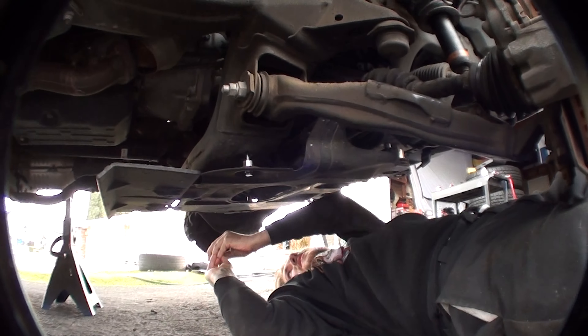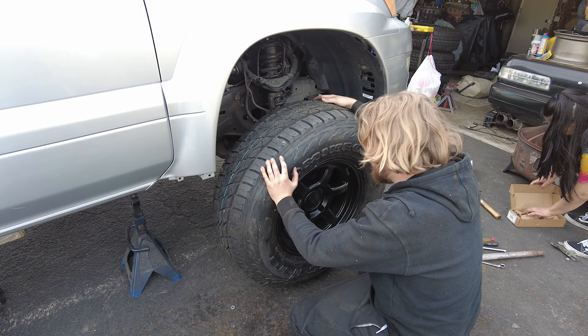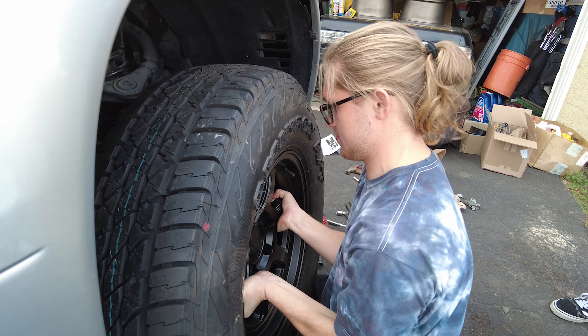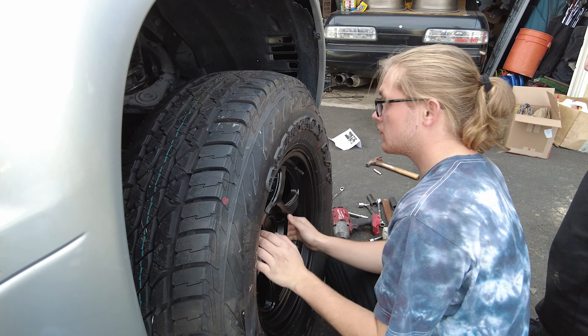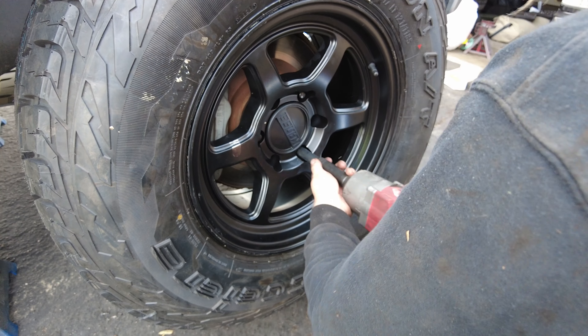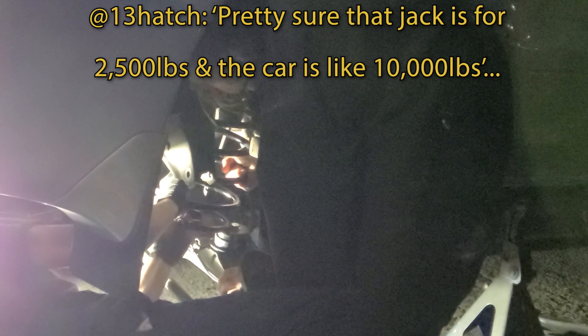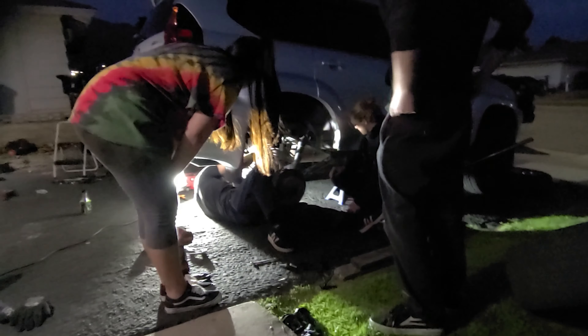Do you want me to close your trunk? Do you want me to close the doors? I'll put your hand in the lift. That jack is like 2,500 pounds and the car is like 10,000 pounds. They released the jack on the other side — the red one.